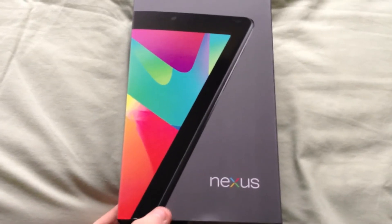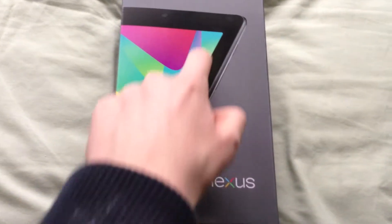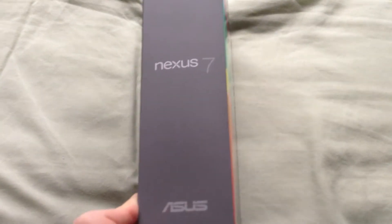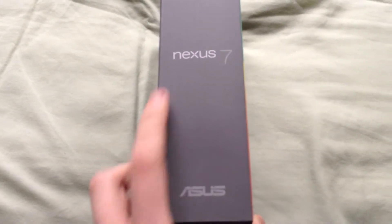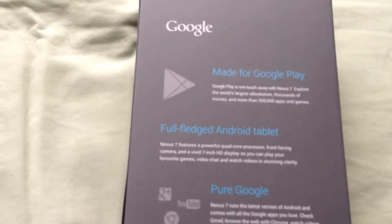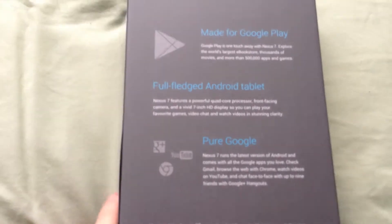Let's look around the box. You can see a clever little 7 embedded within the actual tablet design. Nexus 7 and Asus on the side, and then all about Google Play, Android, pure Google.